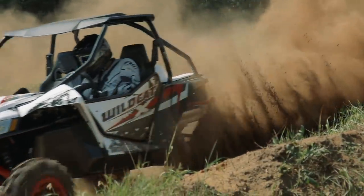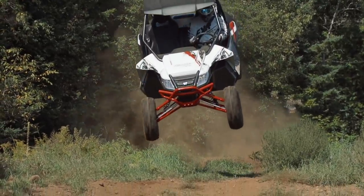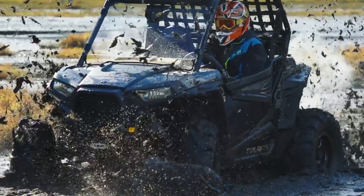Not to worry though — ITP offers a full range of sizes for all three of these all-purpose tires, from 25 inches tall all the way up to giant 34-inch Blackwater Evolutions. Most of these tires accommodate both 12 and 14-inch wheels. If you're not sure what size or style of tire to buy, swallow your pride and consult a professional. You need to make sure you get the right size and design, otherwise you could be hurting the performance of your side-by-side and going backwards instead of forwards.